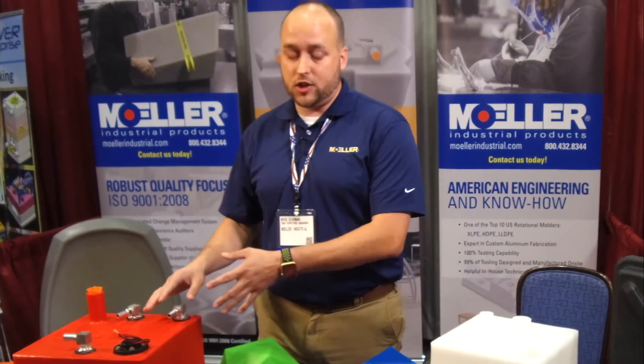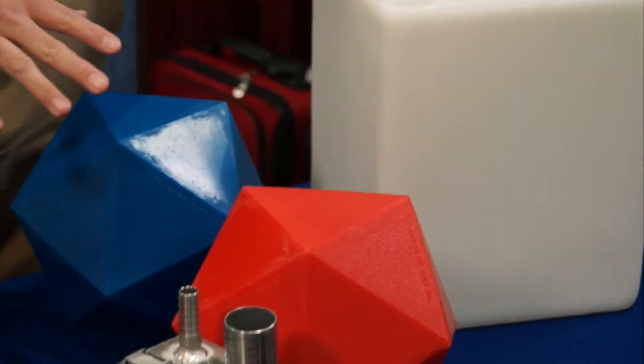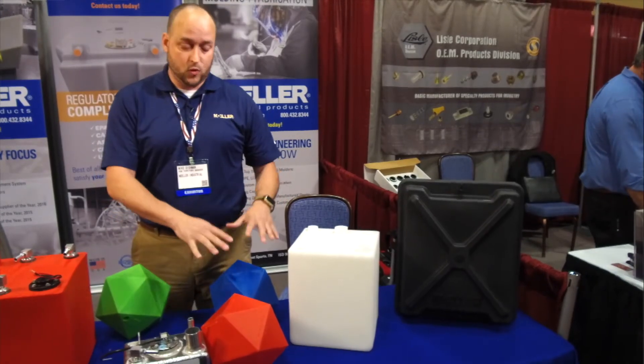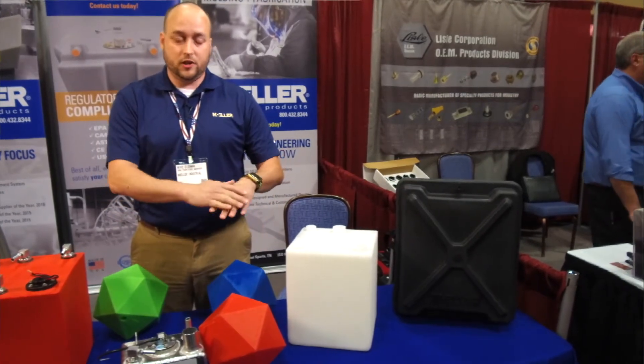If you ever try to cut one, you can't repair it, because you can't replicate the same molecular change after the fact. These other products are what we call linear polyethylene — exactly like it sounds, it's layer upon layer, a build-up of how the plastic melts and forms together. Those can be fixed and repaired as needed.